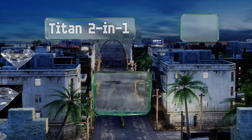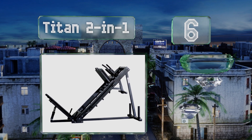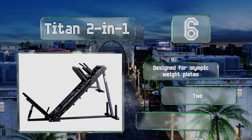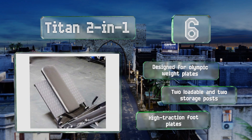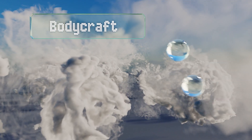Moving up our list to number six, the Titan 2-in-1 lets you change exercises in a matter of seconds, so you can go from leg presses to squats without missing a beat. Its strong and durable steel frame offers good stability with essentially no wobble as you lift. This one's designed for Olympic weight plates with two loadable and two storage posts, and high-traction footplates.